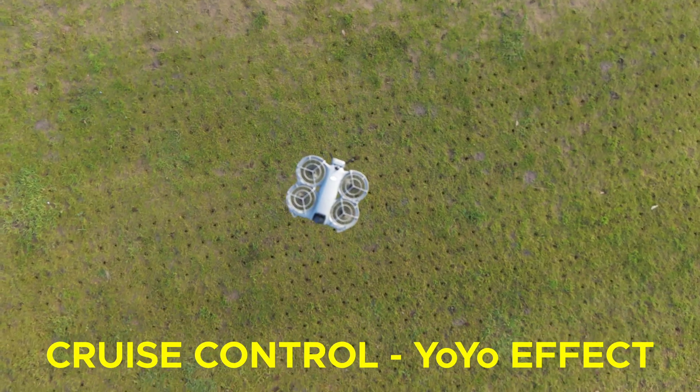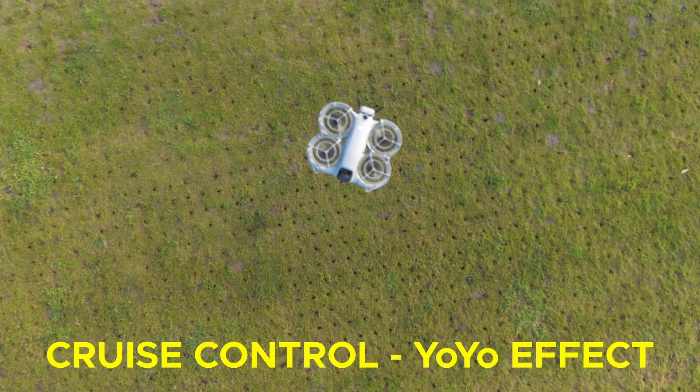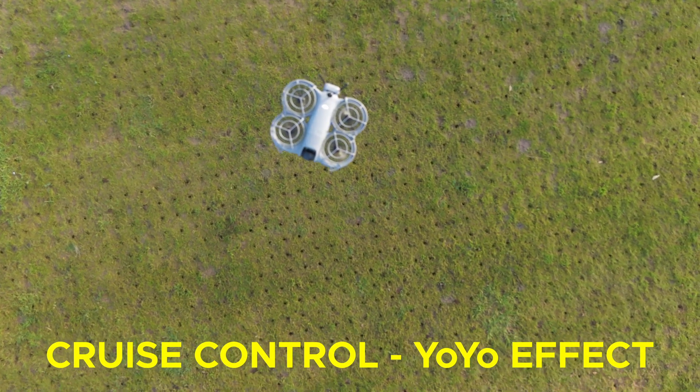I hope this video about cruise control has been helpful. If you want to see more videos, subscribe to the channel. Happy flying. Bye for now.